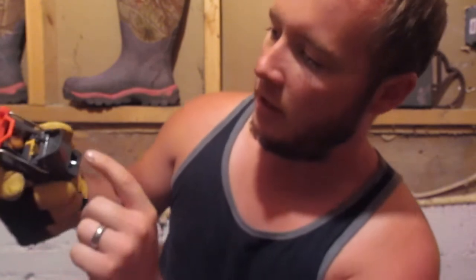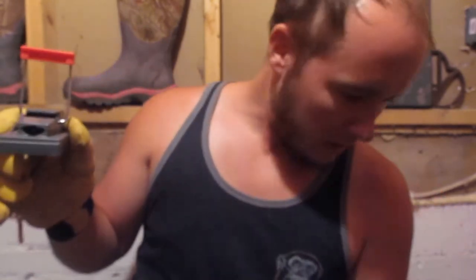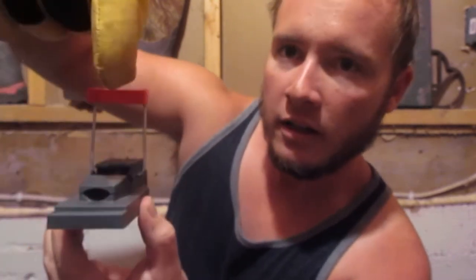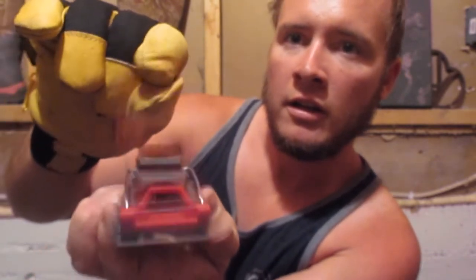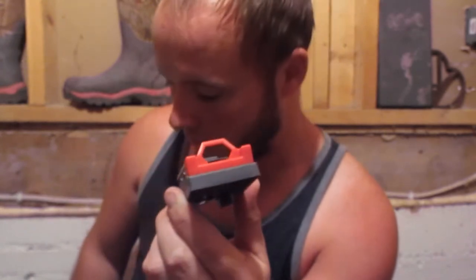First, you put your bait in this hole right here — I've got peanut butter in there — and you shut that. All you gotta do is pull this up and it's set. Once the mouse or rat lifts this flap up trying to get in there to get that peanut butter, it sets this off — wham. Last night he did try getting that peanut butter and it had to have smacked him in the head or the snout.